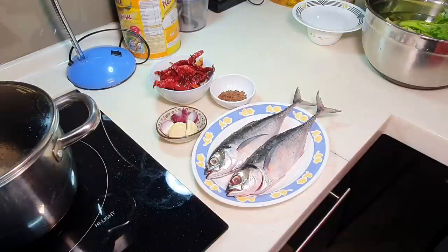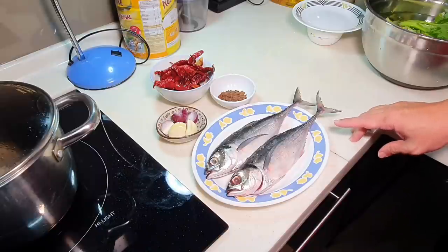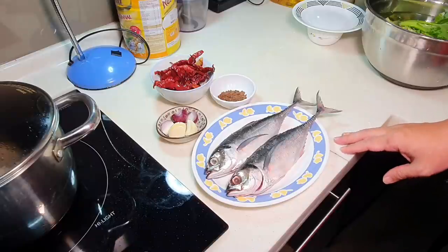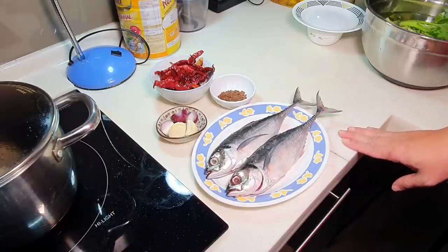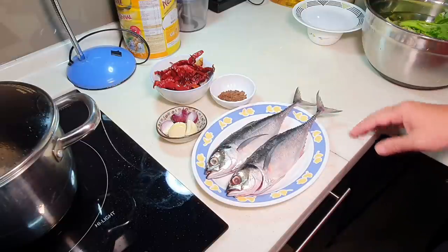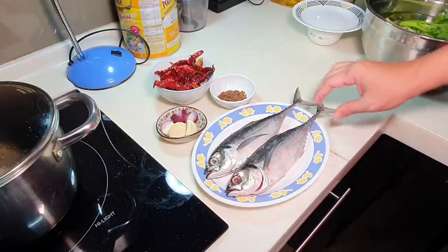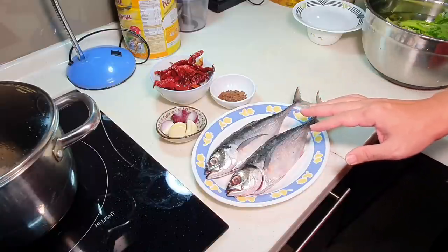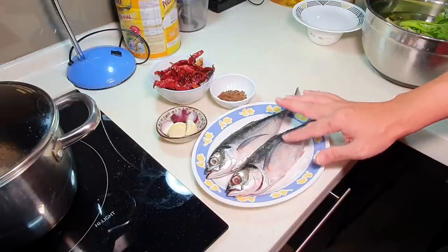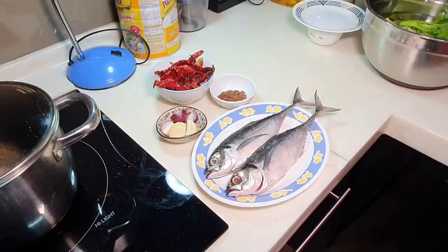Today Apa is quite happy because I finally found the fish I wanted. This is Ikan Jenjaru. I'm not exactly sure what it is called in English, but it should be one type of mackerel. It is not Ikan Gengbong, it is not the Indian mackerel — this is another type. This fish has very thick skin, as you can feel from here. Very hard, very thick.